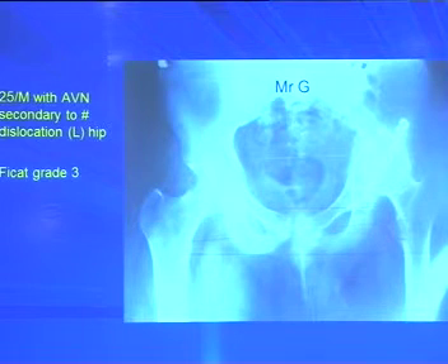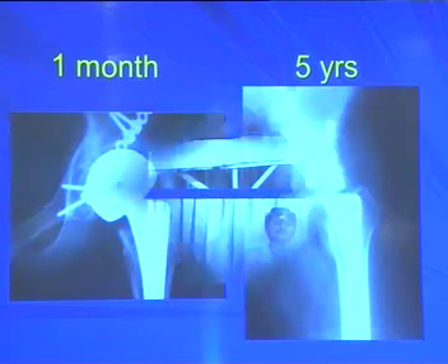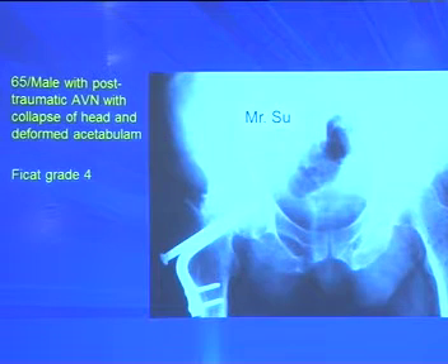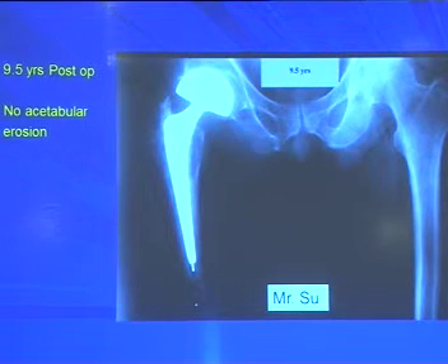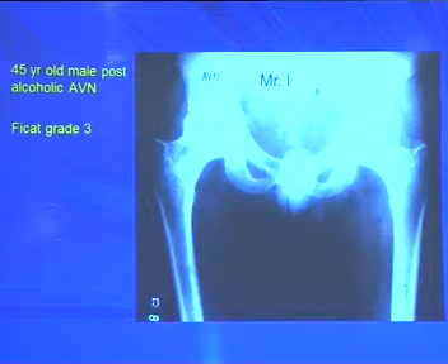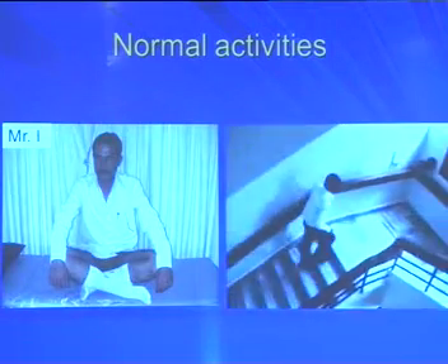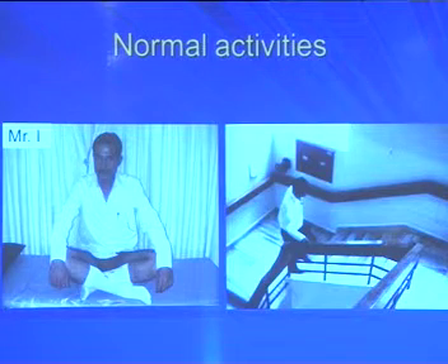A 25-year-old with central fracture dislocation and subsequent AVN grade 3: X-ray at 1 month and 5 years shows good clinical result. Another patient operated 20 years prior in Agra presenting with deformed acetabulum — though anyone would suggest total hip, bipolar was done and at 9.5 years the cup is well maintained with acetabular sclerosis and the patient is happy. A post-alcoholic AVN grade 3 patient at 9 years shows slight varus in stem but cup well maintained, patient performs all normal duties, rides bicycle, and climbs stairs.